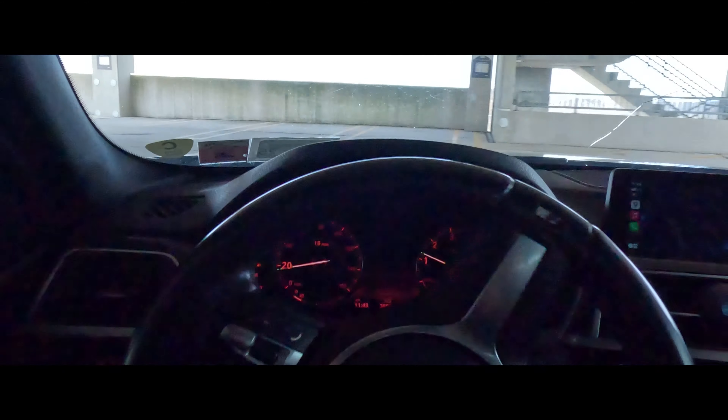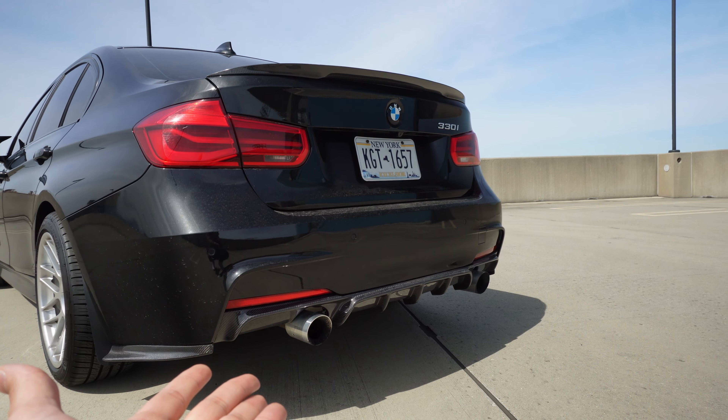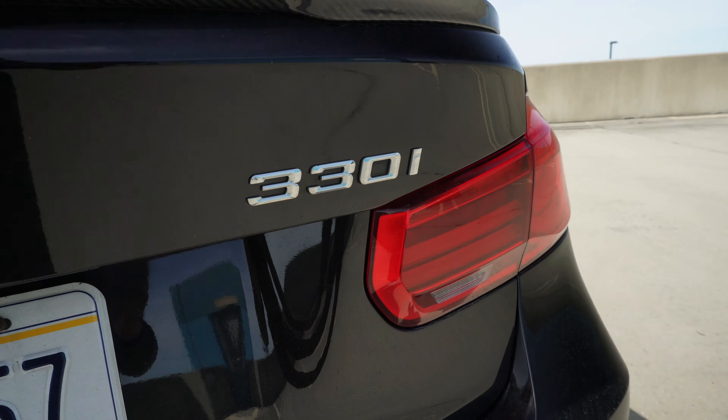If you haven't been keeping up with the build, here's a quick summary of some of the mods I've put on so far — not a full mod list, just a quick overview of the major things. First off, we did the entire M Sport kit: the bumpers, the side skirts, everything. We put some beautiful Apex wheels on it, some simple carbon fiber bits along the car, and the diffuser.